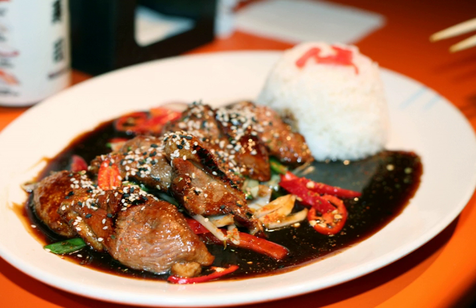The sauce used for teriyaki is generally sweet, although it can also be spicy. Pineapple juice is sometimes used, as it not only provides sweetness but also bromelain enzymes that help tenderize the meat.